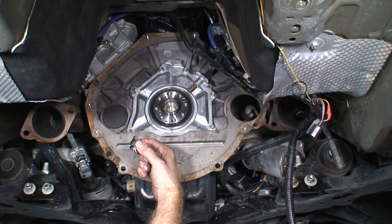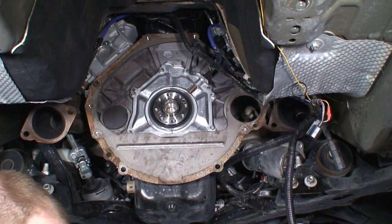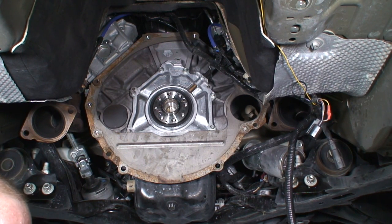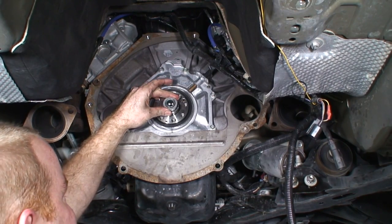We got our old bearing out — it ended up being quite a bit of work; this thing was seized in there pretty good. I would recommend if Ford actually makes an OEM tool to get this out, it's probably worth it. The universal one did not work well. Because of the time spent, we stopped videotaping — unfortunately we don't have it on video. But I did get the old bearing out and I'm going to knock the new one in.